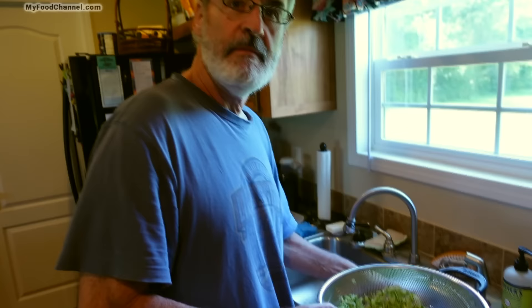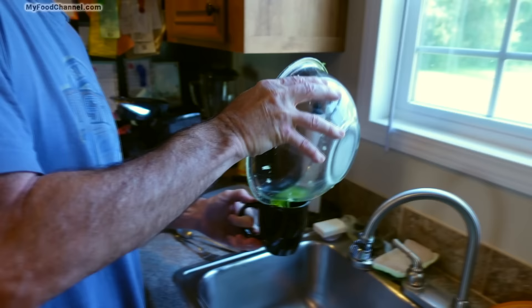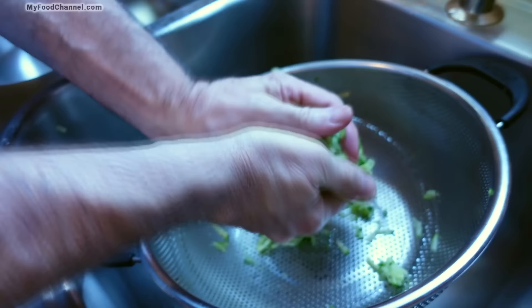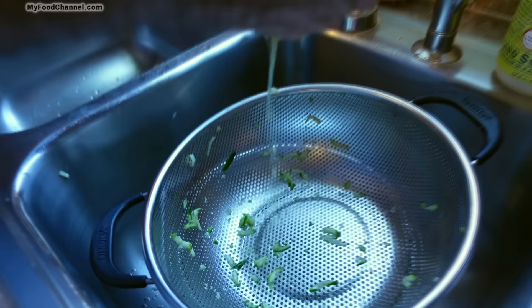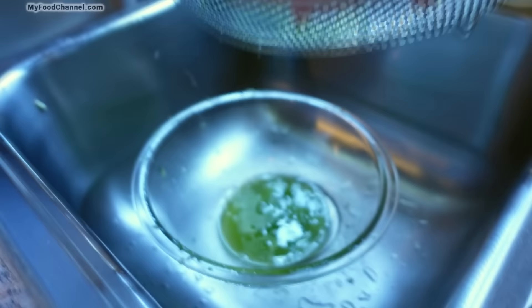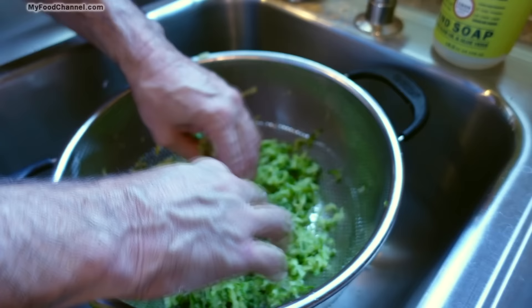Let me go ahead and give this a squeezy squeeze and let's see what else we can get out of here. Look at that — we're still getting a lot out of there. So there's quite a bit more right there that we just squeezed out. We'll let this drain on its own for another minute or two, but I think I'm going to have to squeeze it some more to get any more out.